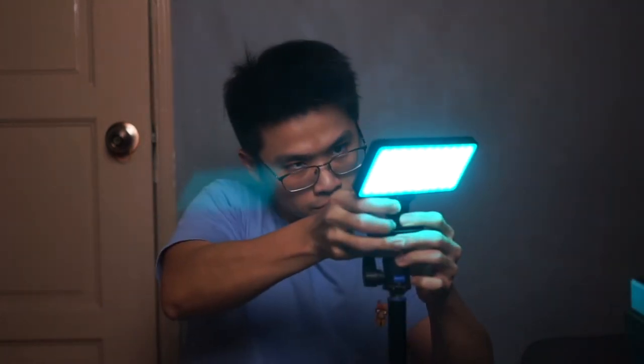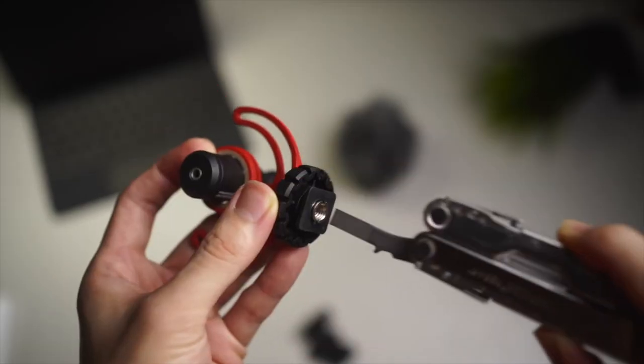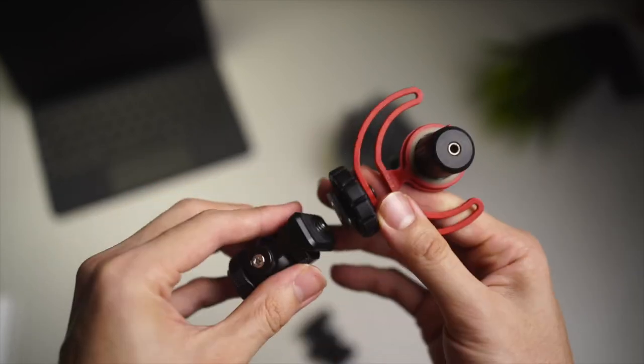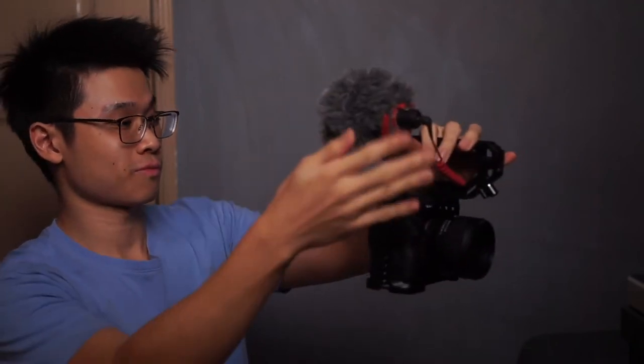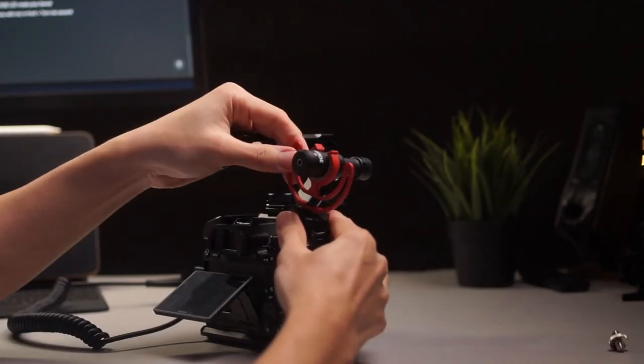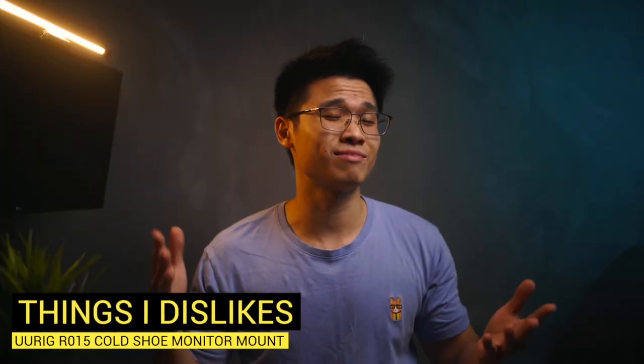You are able to adjust the tilt and swivel of the RGB lighting, whether it is mounted on your camera rig or on a tripod. Here's another tip on how I utilize the tilt and rotation function with the Rode VideoMicro on-camera mic. I have a ¼-inch screw at the bottom of the microphone shock mount and I connect it to the R015. Now I can easily switch between a vlog-style setup where the microphone faces forward, or holding the camera with the microphone facing backwards as I showcase something during a vlog — without having to unscrew and re-mount anything.